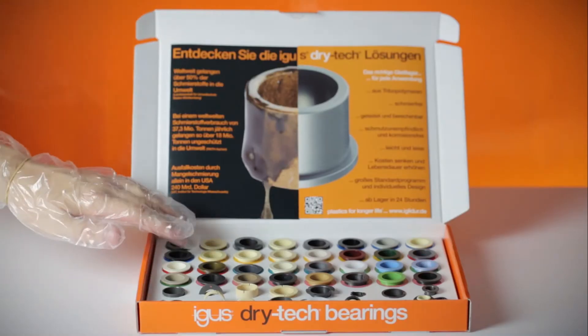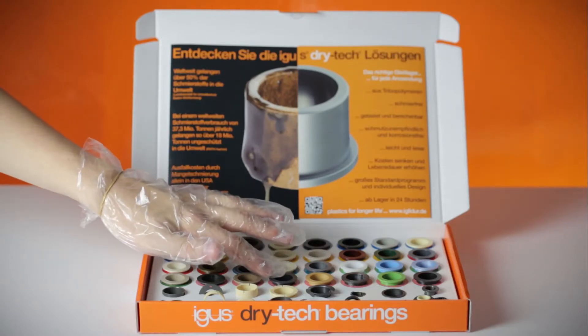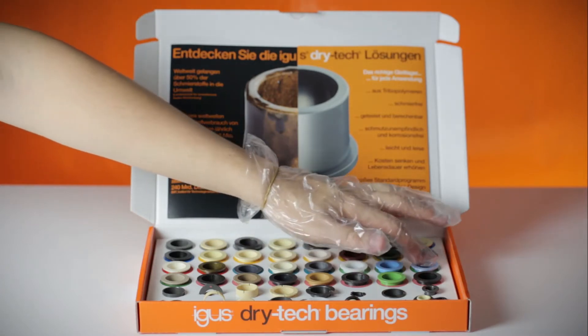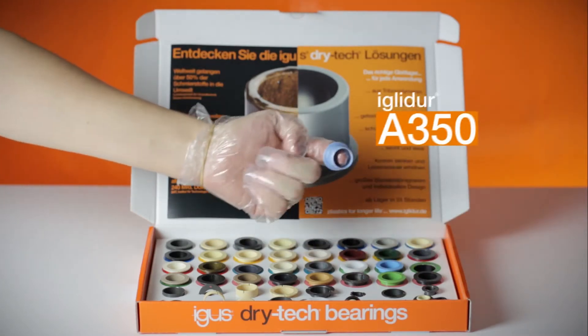For example, for the food industry: FDA compliant for use at up to 180 degrees centigrade — IGLIDUR A350.